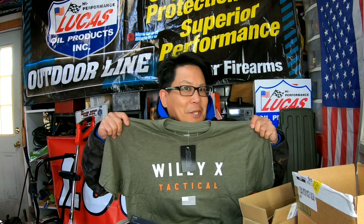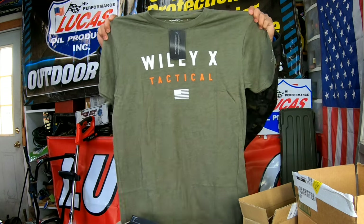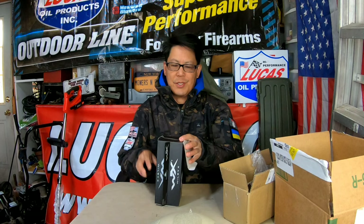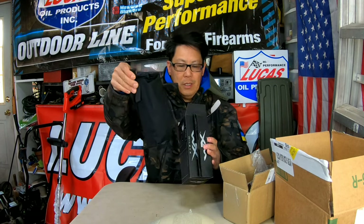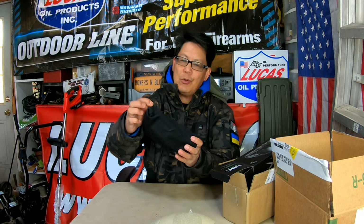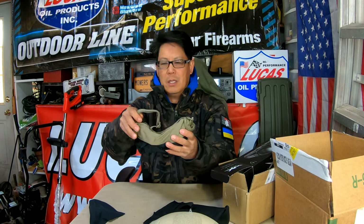Wiley X tactical, baby! So now we're going to unbox the Spear. Inside the box is a nice little canvas pouch, which you can attach onto your operator's belt or any belt for that matter, with a pull-tab velcro closure. Inside the pouch are your goggles.